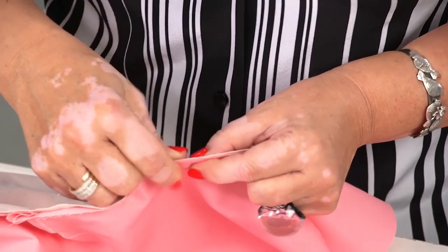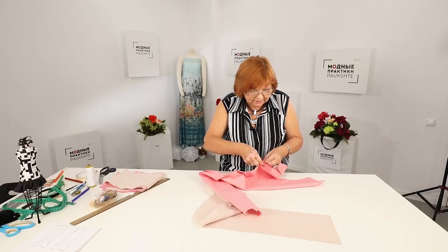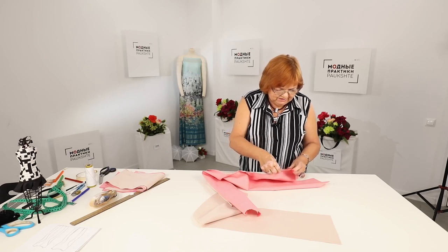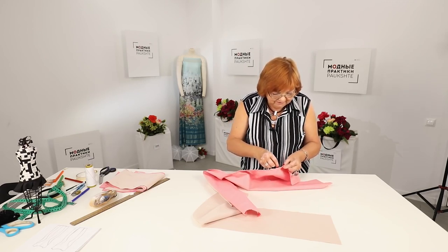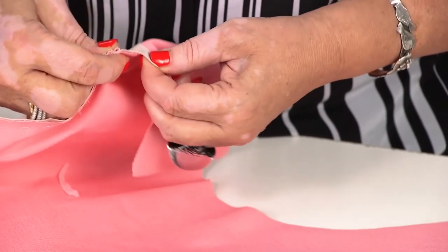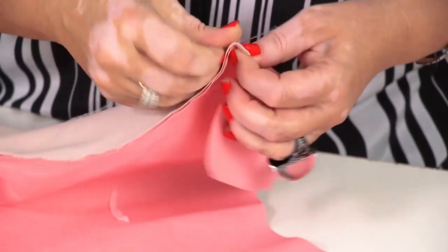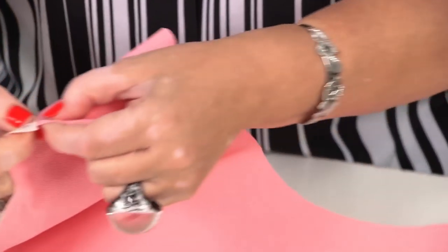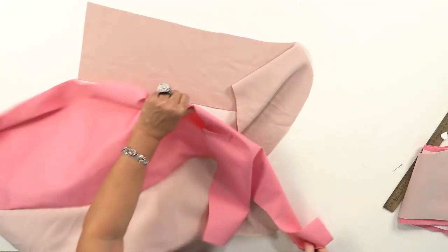As soon as I tack the dress, I will put it on and show you. I think the dress is not only very beautiful, but also very convenient. All the details match perfectly — I did everything right. The first shaped princess seam is ready.